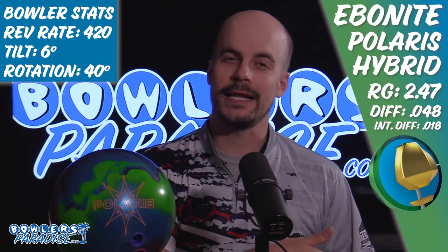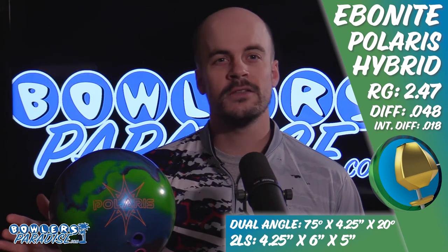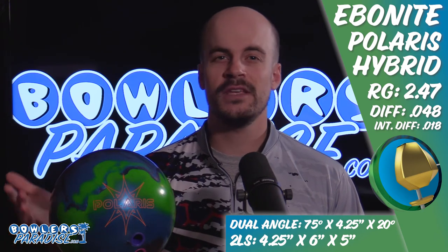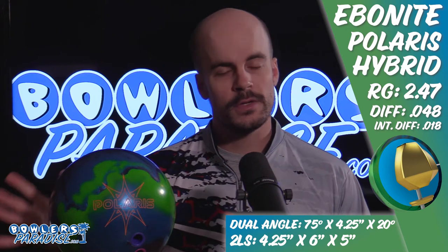The Polaris Hybrid follows in the footsteps of the previously released Polaris, both sitting alongside one another at the top of Ebonite's pro line of bowling balls. This piece features the strong Polaris core and the GSV3 hybrid cover stock, finished out of the box to a 3000 grit.